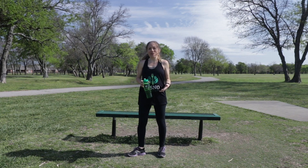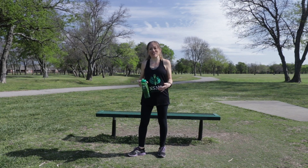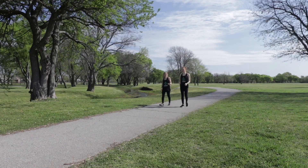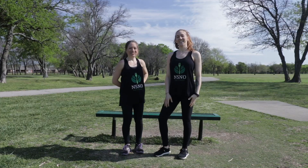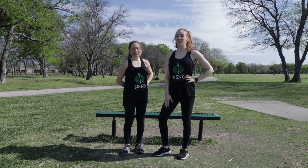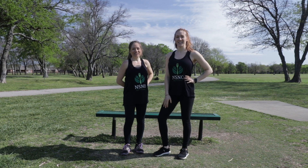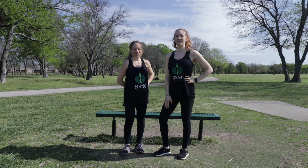But if you're not able to get outside, you can also walk inside in a store or even in your house and do these exercises inside as well. Thank you for watching our video. We hope you enjoyed the workout and the tips. For more nutritional recipes and tips, be sure to follow us at Nutrition Specialists of Northeastern Oklahoma on our YouTube channel.